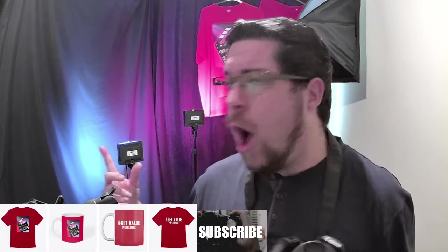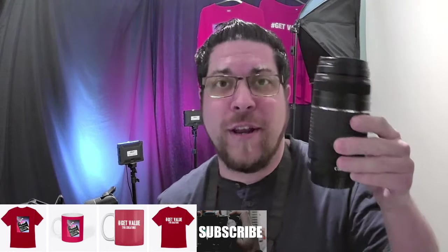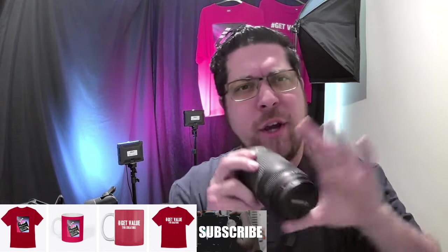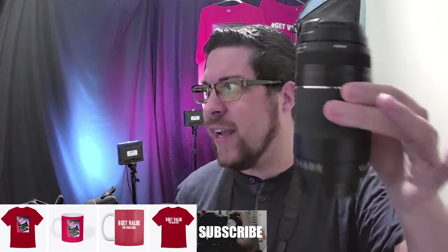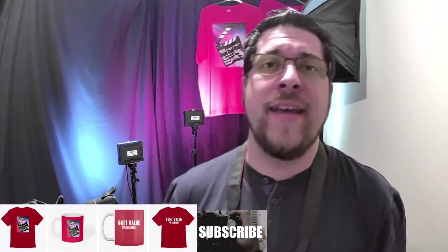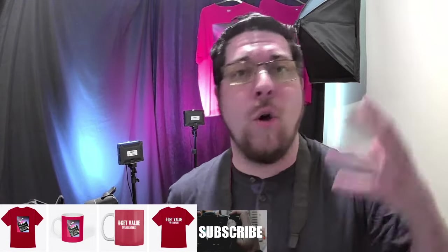I also have a 300mm lens here, which I would highly recommend with this sort of camera because you can get a nice sort of telephoto shot. If you've got family further away, you get a nice shot on a walk, a day out, or a holiday. It's a really nice lens for zooming in, and if you want wildlife photography that's really cool. As it is a DSLR, you can interchange lenses depending on what you want.